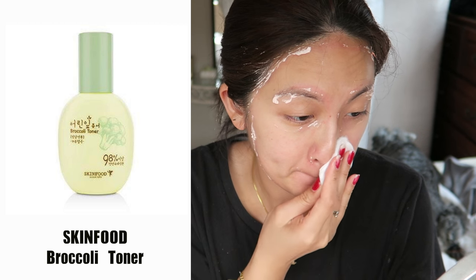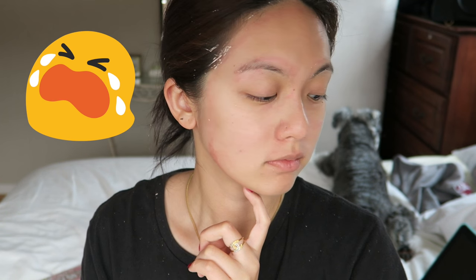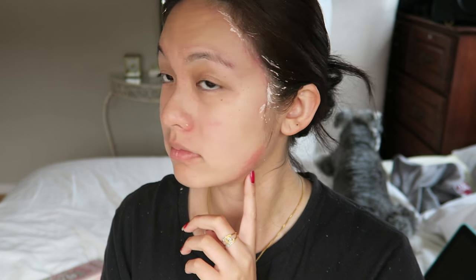After peeling, it's recommended not to wash off the residue with water but with toner. I'm using the Skin Food Broccoli Toner to remove all the residue. Sadly I reacted to the mask — you can see all the red spots around the edges of my face and around my eyebrow area where the mask was. I also went to shower to remove the residue from my hair.